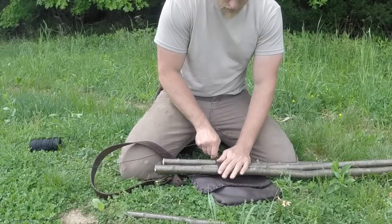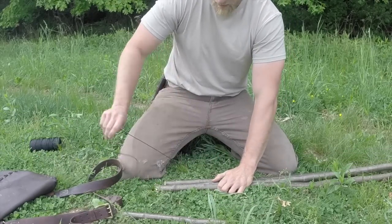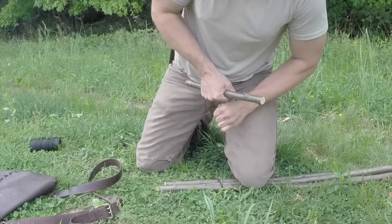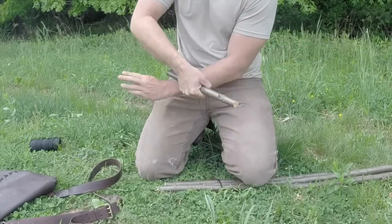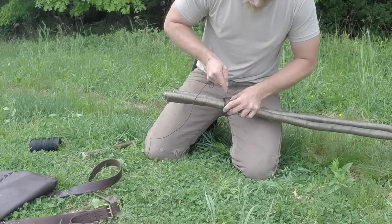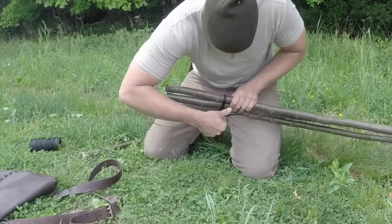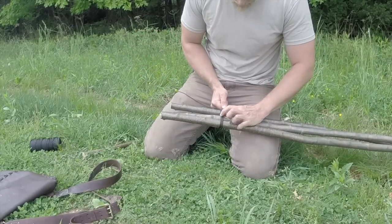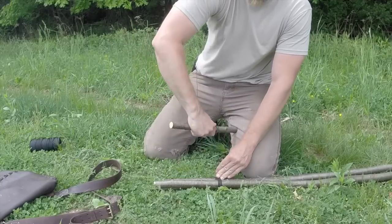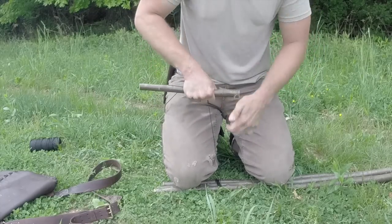These first couple of lashings are always a little tricky since your sticks are going to want to slide around. I usually like to put three wraps in at a time, then take my toggle, wrap it around, use my knee, and tighten everything up so the cordage is really binding on there. Then release and continue. I'm going to make six passes total — tighten after three, tighten after three more — because this needs to hold heavier weight than normal. I really want to make sure it's good and strong.